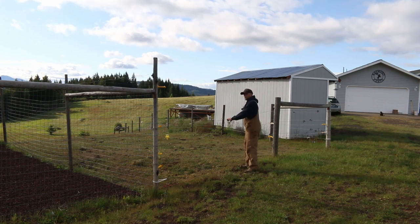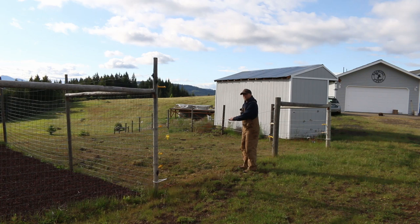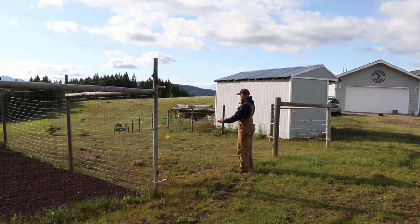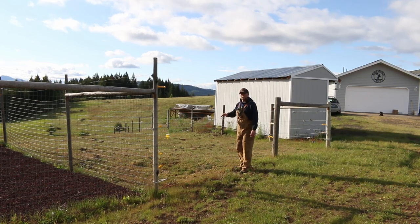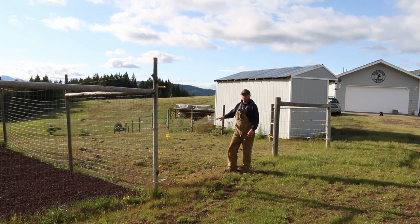Some of you are probably saying, well, there's a fence in the way. You're right, there is a fence in the way now. What we're going to have to do is disconnect this fence, pull these posts and pull the posts along the woodshed there. Or we might end up leaving those ones and doing something different up here, then re-extend back along the west line of the garden and reattach it, so the pasture over there is enclosed.